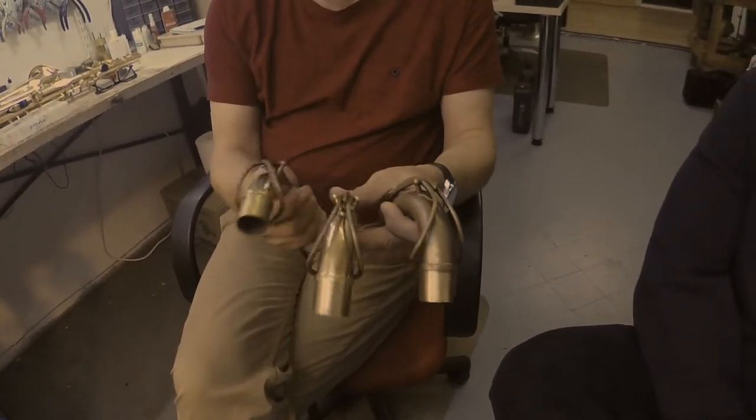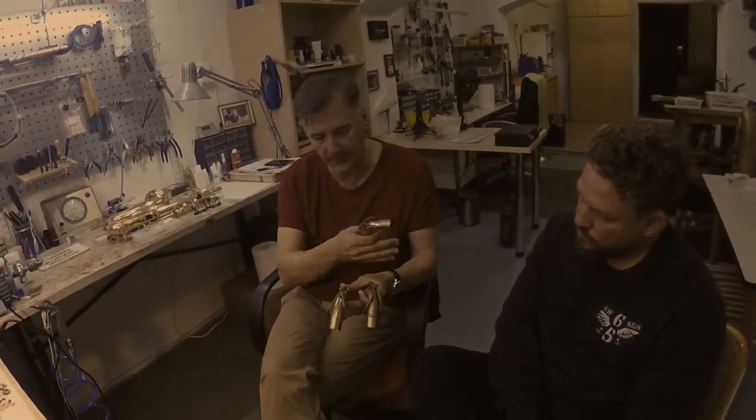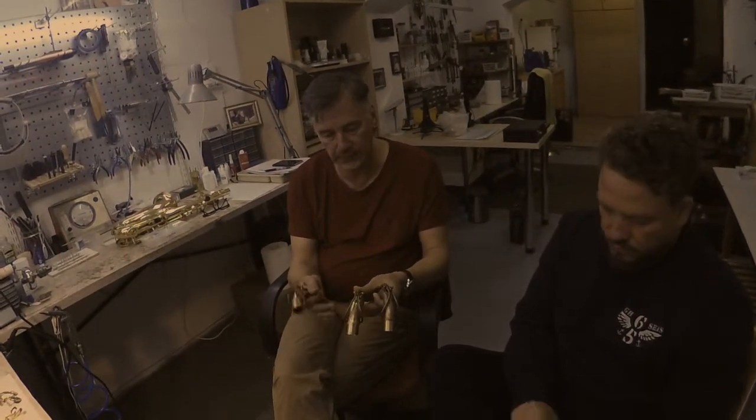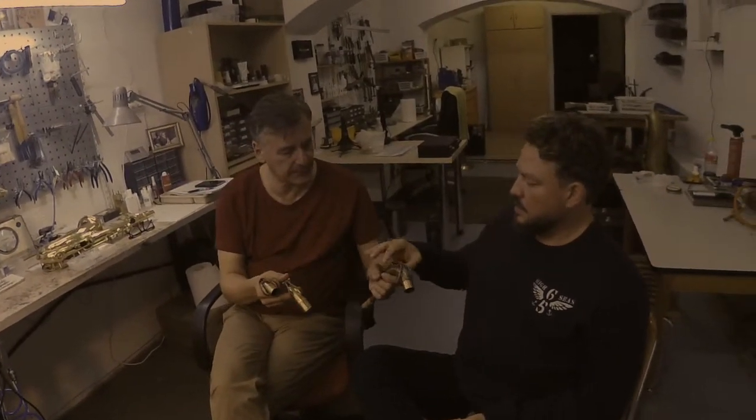Every neck, every material has a different kind of character — character of sound, character of blow feeling. Denis has tried all our necks, alto and tenor, so maybe say a few words about how it feels.